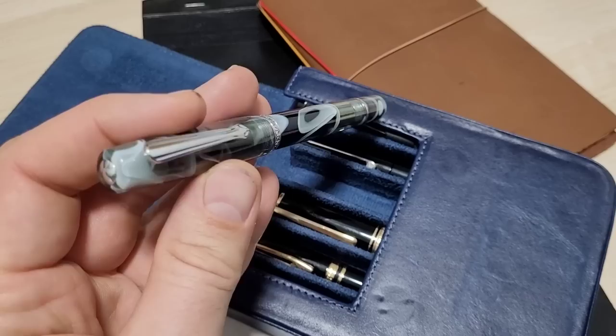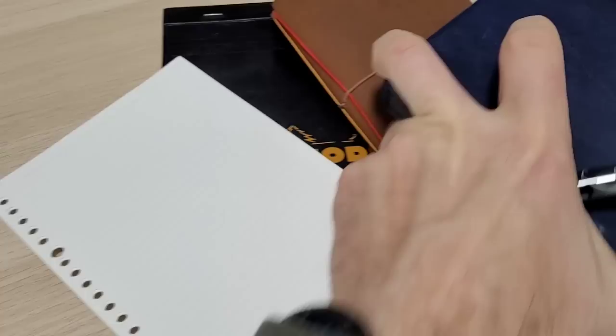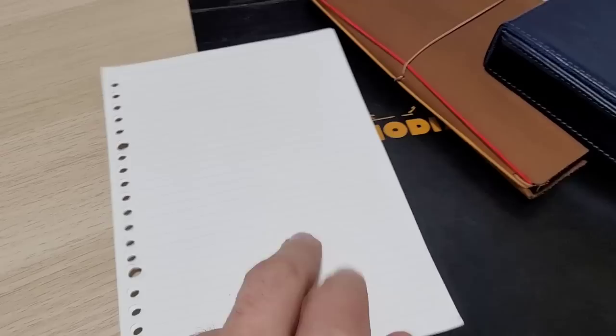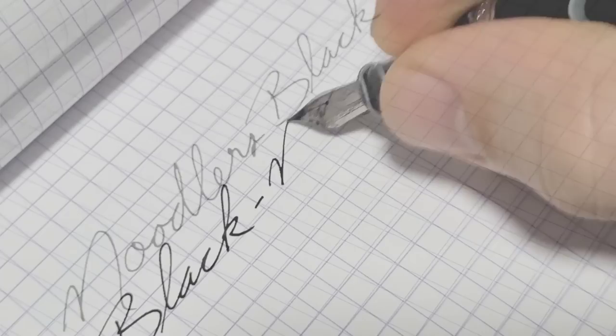First one is this Peter Draws Narwhal that I got from Goldspot Pens. It is inked with none other than Noodler's Black. The format is gonna be a writing sample and I'm gonna use three different papers: the Rhodia in the back, my cheap little Muji paper because I use this a lot for tearaway notebook stuff, and I got to include this Regalia paper because this stuff does magic to ink.